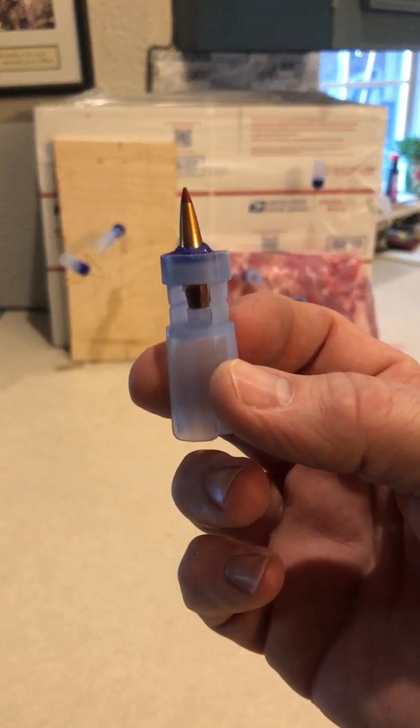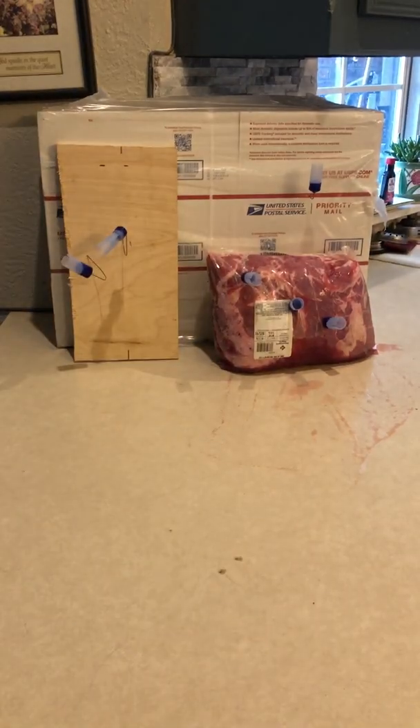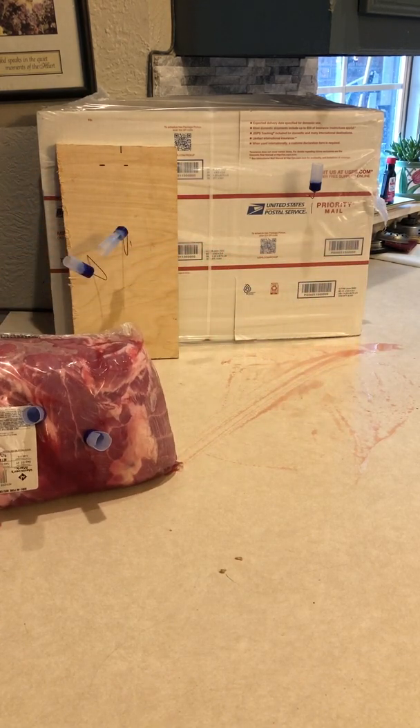I've even tried some pretty odd things, like this — a sabot for firing a .223 bullet. Let's go ahead and give this one a try into the meat. This is not something I've done before. My guess is you're going to see the plastic piece pop away and the bullet will actually go into the meat. The plastic piece is right there, and the bullet is fully inside the pork roast.